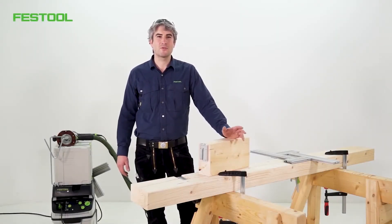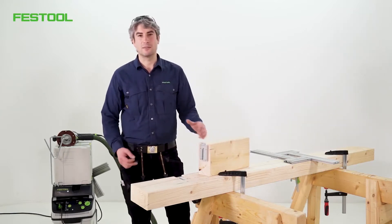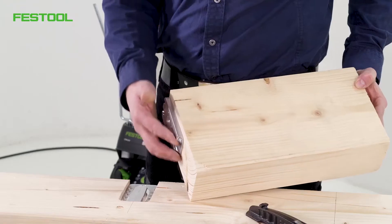Hello and welcome to Festool TV. My name is Jose. In this video we'll be discussing wooden joints, more specifically, invisible beam joints.